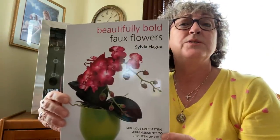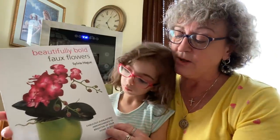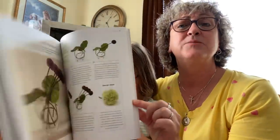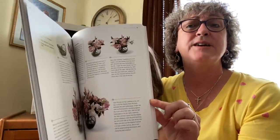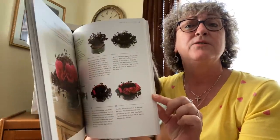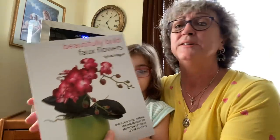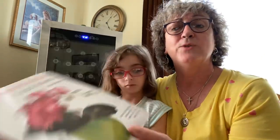Then I found this book called Beautifully Bold Faux Flowers. This went for $19.99 and it has some great ideas on how to do floral arrangements. I picked that up at the Dollar Tree for a dollar.